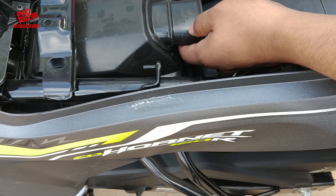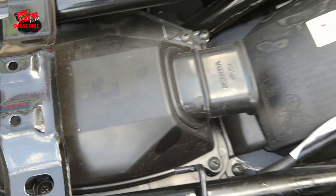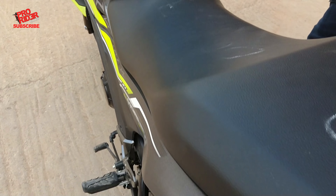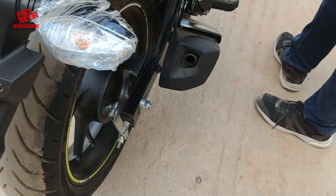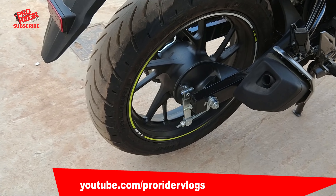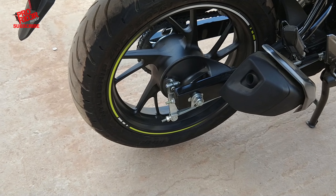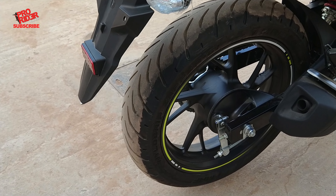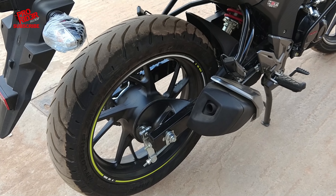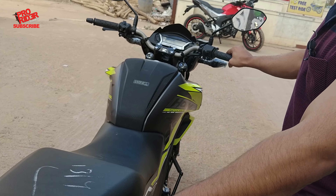There's one more change in the 2018 Hornet. If you open the seat, you can see the air filter box. Looks like Honda has improved the quality of this as well. It's not really easy to take it out, but I think it's going to improve the life of the air filter. The air filter is now less prone to dust. Overall, Honda has really improved the quality of this 2018 edition of the Hornet.